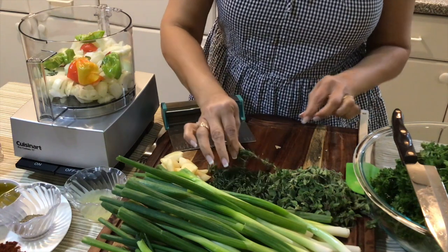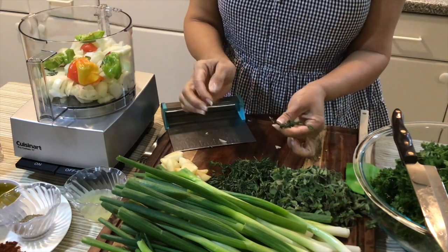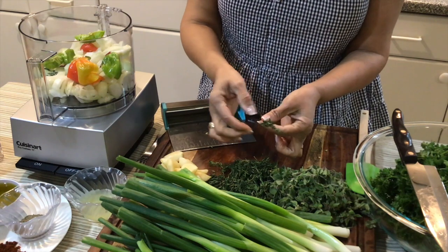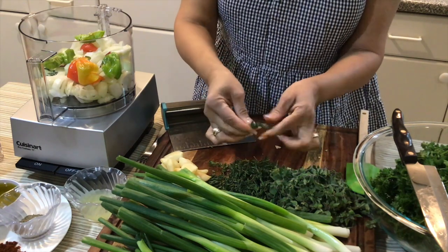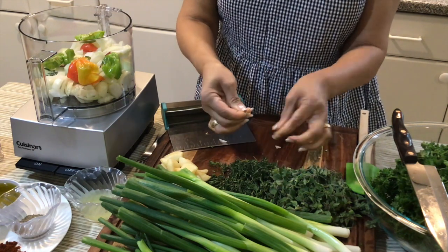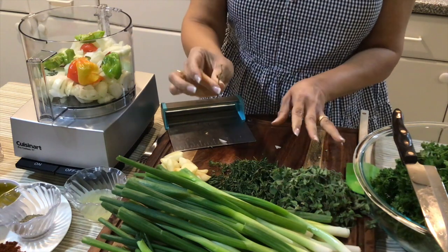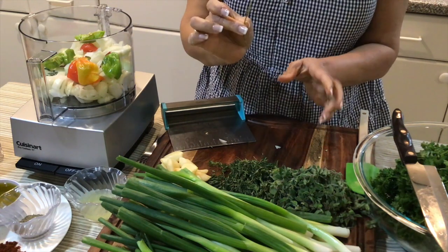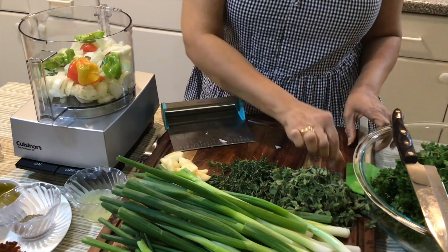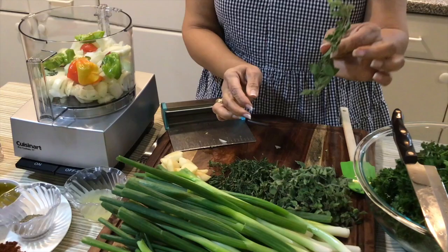This is my thyme — this is the fresh thyme. I just want to show you how I do it. I usually pull as much of the leaves off as possible because I don't like all the woodsy hard stems, so I try to remove as much of that as possible. And the same thing for my oregano — this is how the oregano looks.